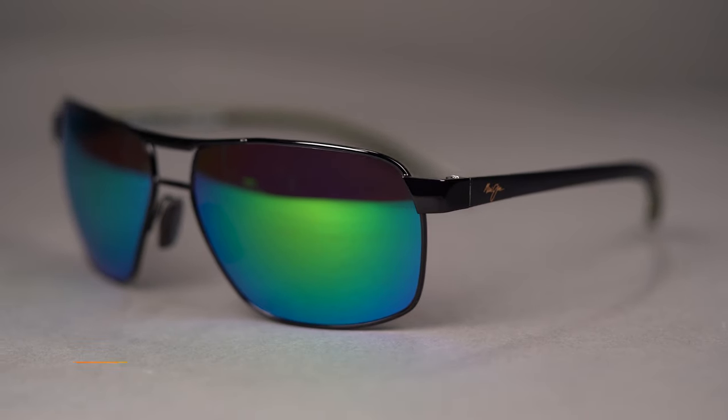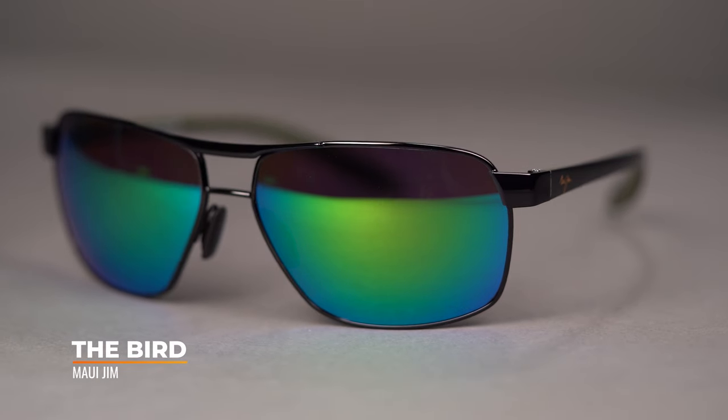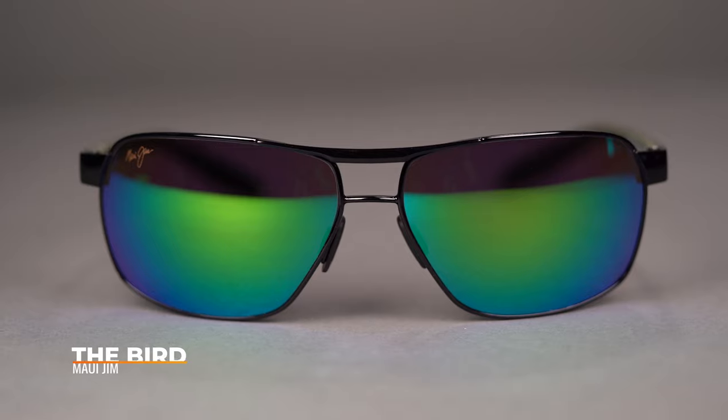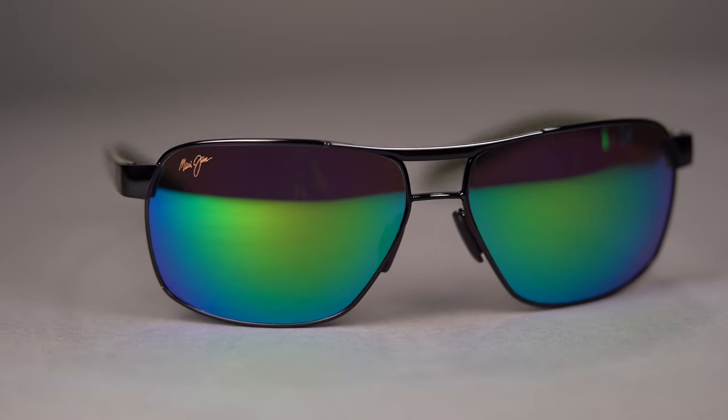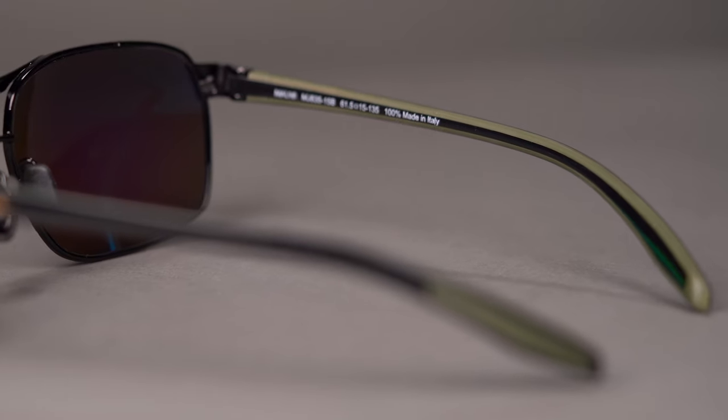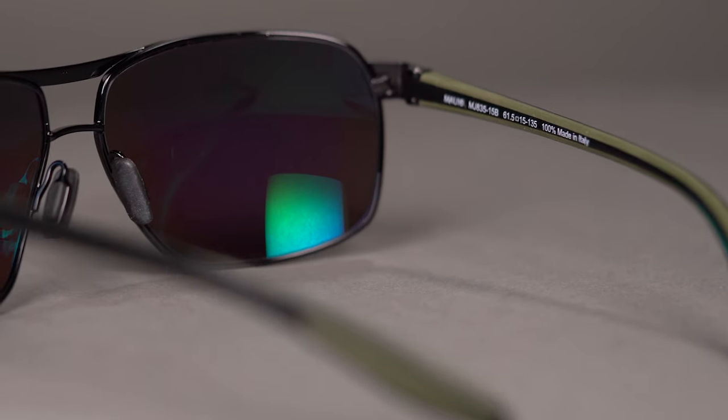The Bird really is a unique looking frame that breaks the mold and takes its own spin on an iconic look. Maui really created a high-flying frame with this one. The titanium frame and wrapped rubberized temples combine to give the frame a serious demeanor. Fitted with rubber nose pads and rubberized temples, this frame will also offer a very comfortable fit.